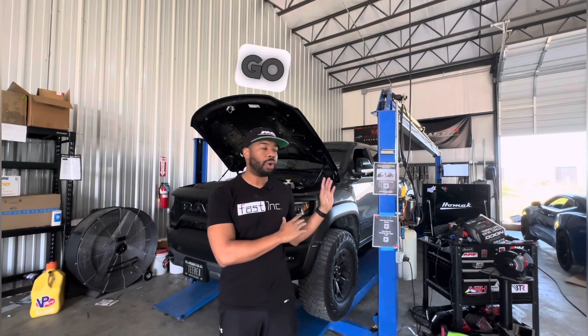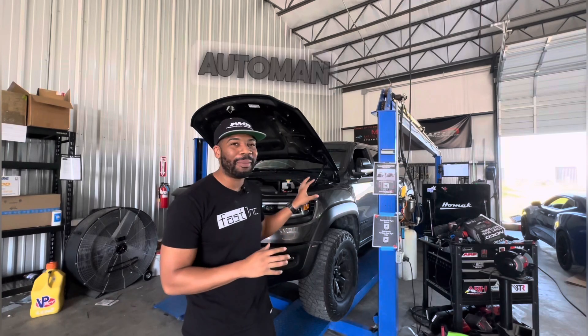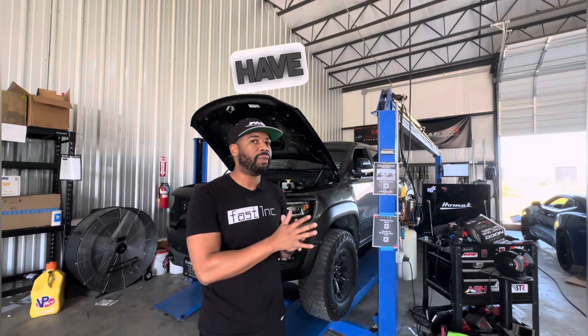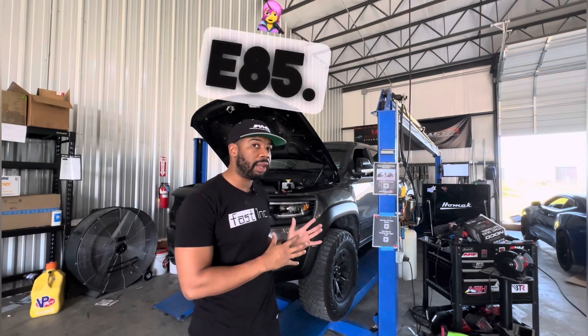Let's go over to the dyno — I have everything pulled up so you can see the before and after and a true A-to-B delta, so those of you looking to get a Whipple can see your options. Full disclosure: I would not recommend this for a stock truck. This is an R&D truck; the customer is super cool. He actually wanted us to blow this truck up about a year ago, and we were the ones saying no, chill, let it live. If it wasn't for us he probably would have full-sent it and blown it up.